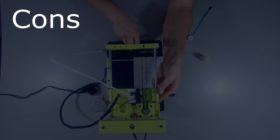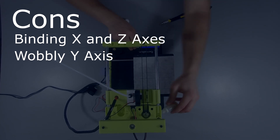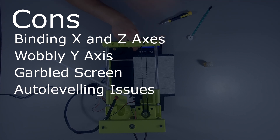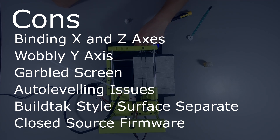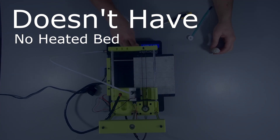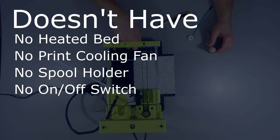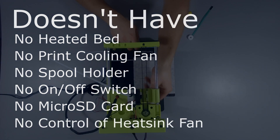As for the cons: it has binding in both the x and z axes due to the bushings, a wobbly y-axis due to play in the linear bearings, the screen has communication issues, the auto-leveling didn't work that well, you have to use tape, and they sell a BuildTak-style print surface separately, which is a bit confusing. The firmware is closed source as far as I can tell, even though the website says it's based on open source. Things it doesn't have: no heated bed, no print cooling fan — which is strange for a PLA only machine — no spool holder, no on/off switch, no included micro SD card, and no control of the heatsink cooling fan, so it does get really loud.